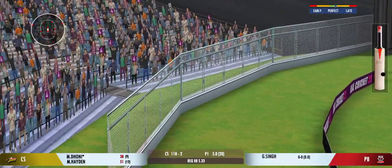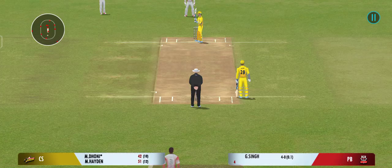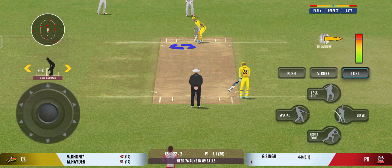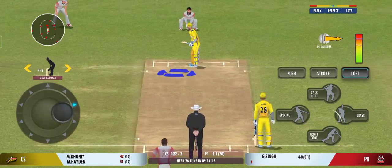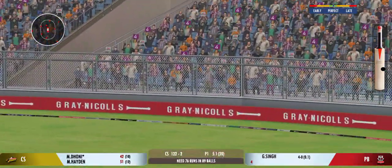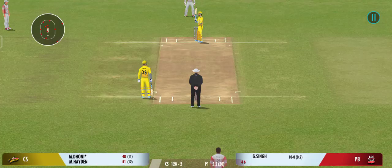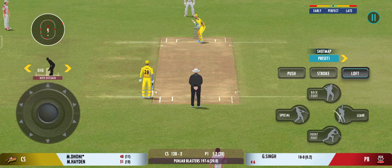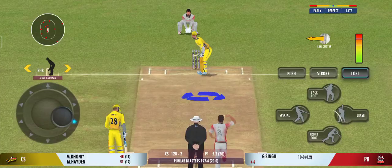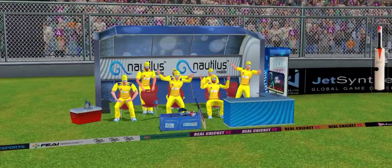Glorious. Absolutely glorious. He's too good a player not to take advantage of anything loose. That's the six — the power is extraordinary. Good pick-up shot there. Has that gone for a six? Yes, it has.